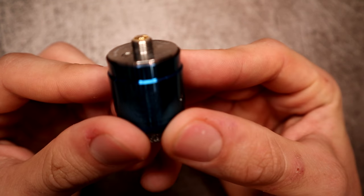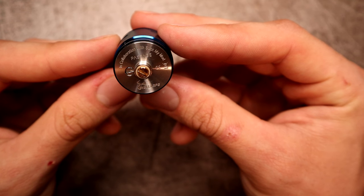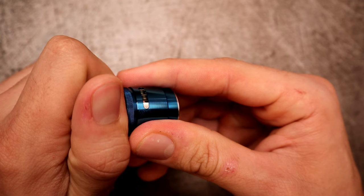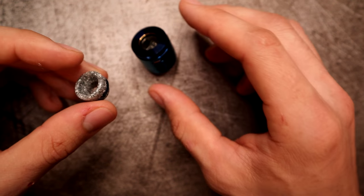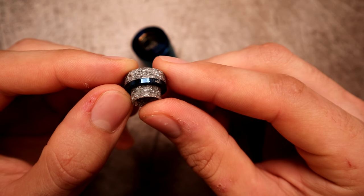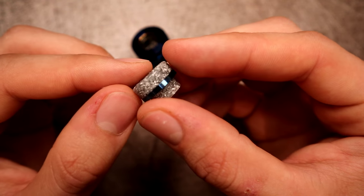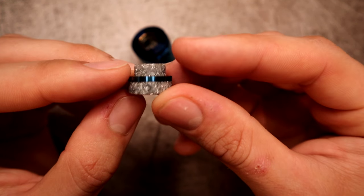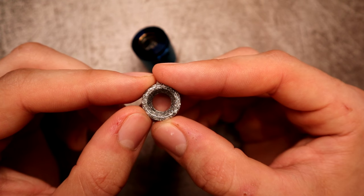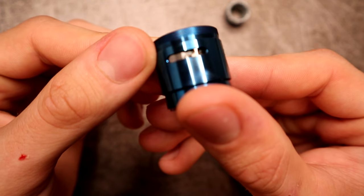At the bottom there's a slightly protruding gold plated 510 connection with a peak insulator. The threads are very nice. At the bottom it has Hellvape in collaboration with Suck My Mod. It's a dual post build deck with a separation block. If you have the Ocular RDA you know about separation blocks — this style is a little different. Here is your AG plus drip tip, that is 810, and you do get a 510 adapter in that baggie of spares. It has a fleck finish and it looks awesome. It's wide bore so it's really easy to drip.